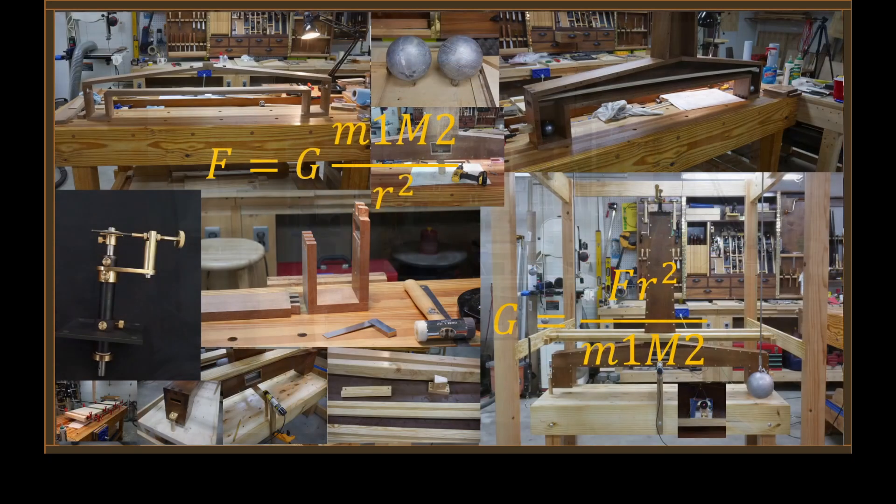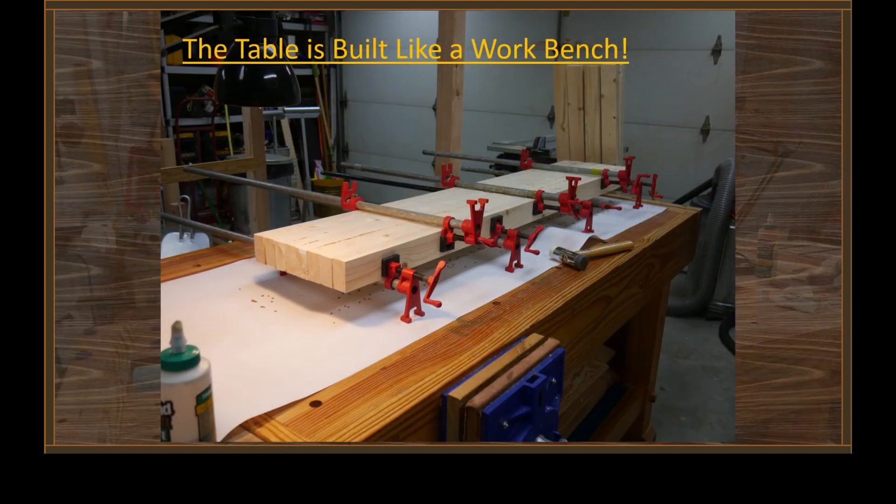A lot's gone on in the last five months. When I made the last video I had just finished the framework that supports the large masses, but there were some more things that had to be done after that. The experiment itself needed a table to sit on, and I decided to build something very similar to a workbench — nothing more than inch-and-a-half by three-inch spruce construction lumber that's been planed down and glued up into a tabletop. I like this sort of construction because it's simple, straightforward, and not hard to do at all.